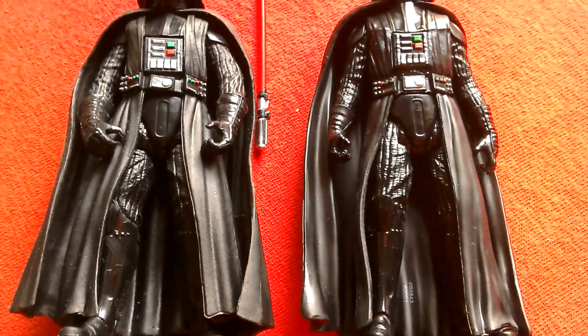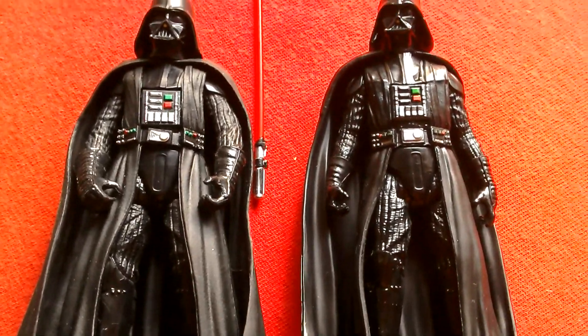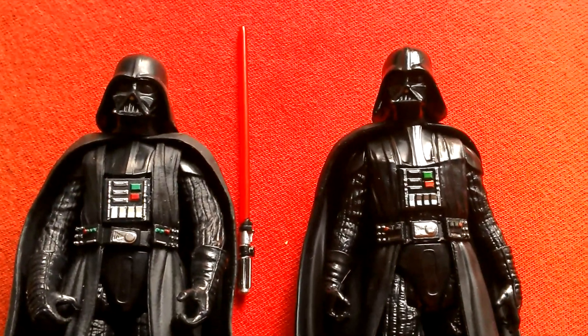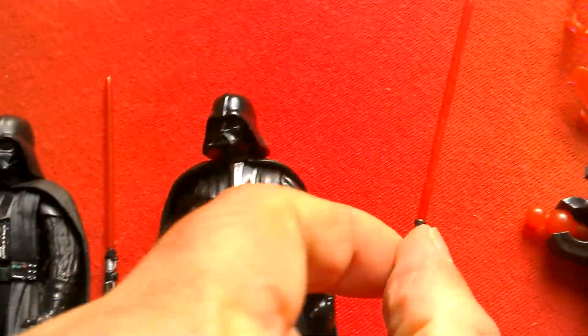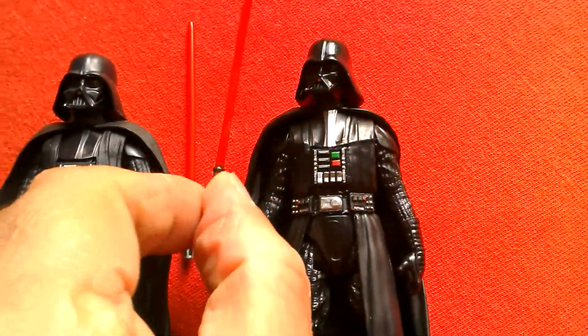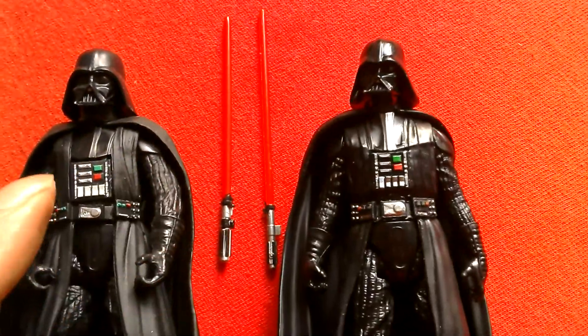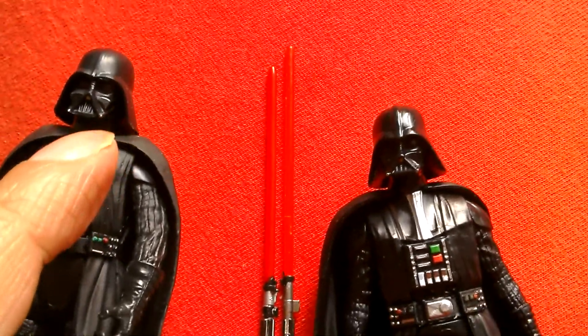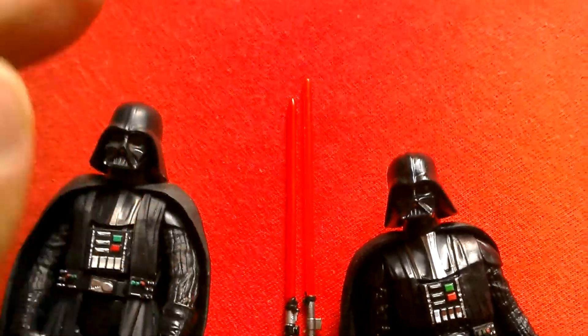Trying to show the differences in sculpting — pretty good Vaders. Here are the two lightsabers they come with. The Rogue One Vader's saber is a bit longer.